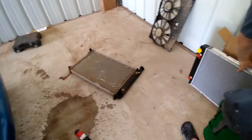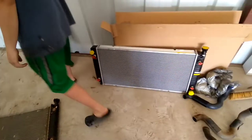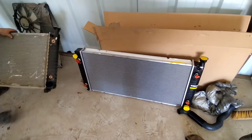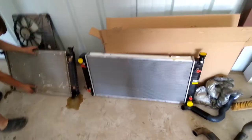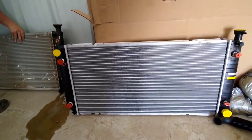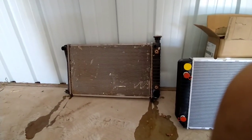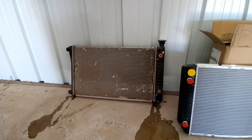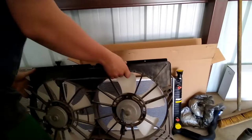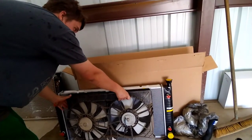Now that we got this one out, we're going to pull this new one out and show you what kind of size difference we really got. Here's the 454SS radiator and here's the little baby radiator that came in my truck. Big dog versus baby. Now if that cooled the 454, this should cool this thing all day, no problem.